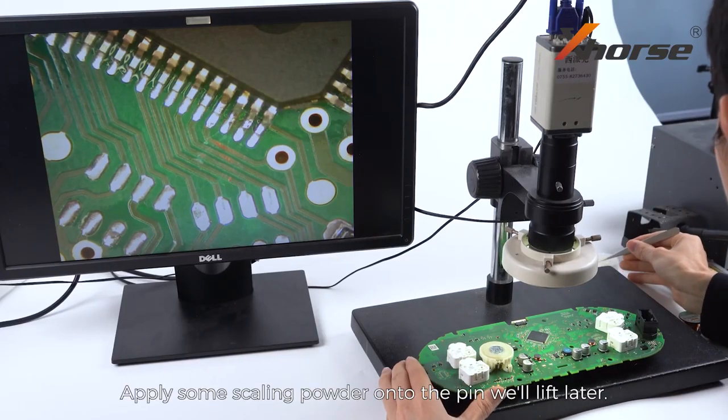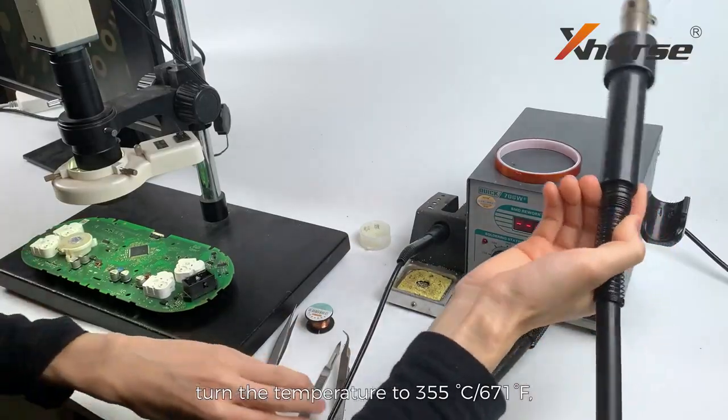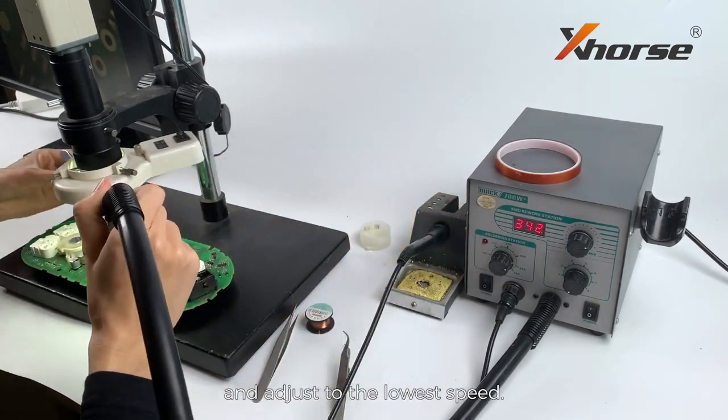Apply some scaling powder onto the pin we'll lift later. Prepare a hot air gun, turn the temperature to 355 degrees Celsius, and adjust to the lowest speed.